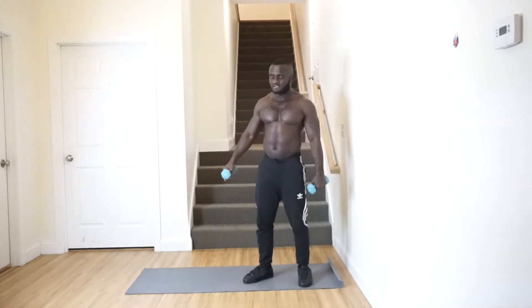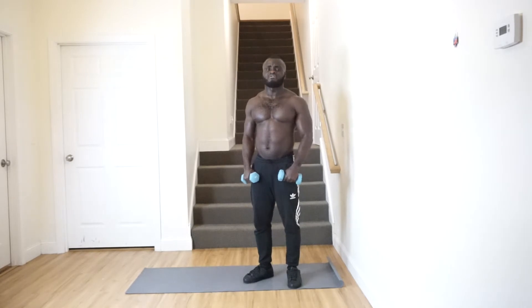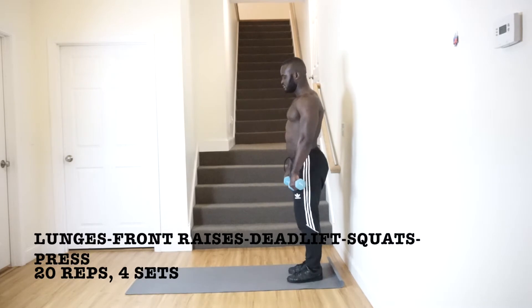What we're doing is lunges with front raises, and we'll also do dumbbell deadlifts, dumbbell squats, and then shoulder press. Watch me closely.